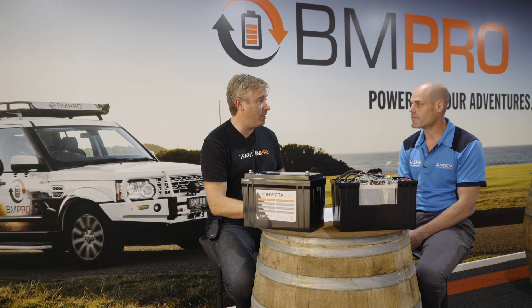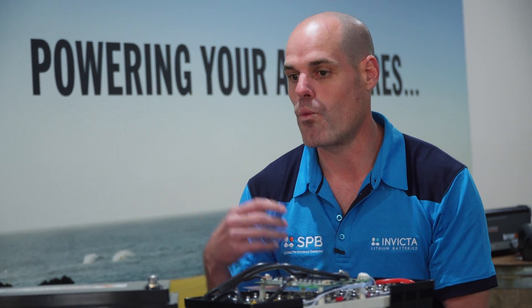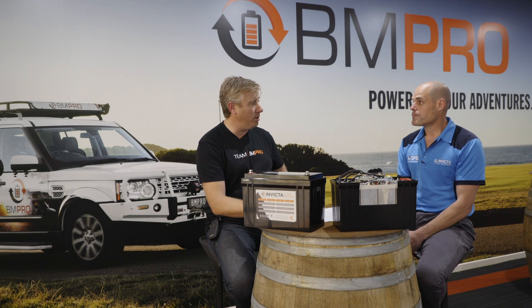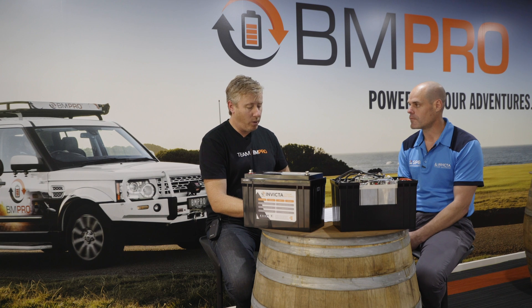One of the big benefits of the BMPro charger range with the lithium profile is that you've got a power supply mode, if you like, which doesn't need to see that voltage — and that'll wake up the lithium batteries. It's quite unique in the BMPro range. Then we just flick it back across into the lithium mode and get it fully recharged again. That's done automatically on your lithium setting — it wakes it back up and gets it going, so people can get back underway.